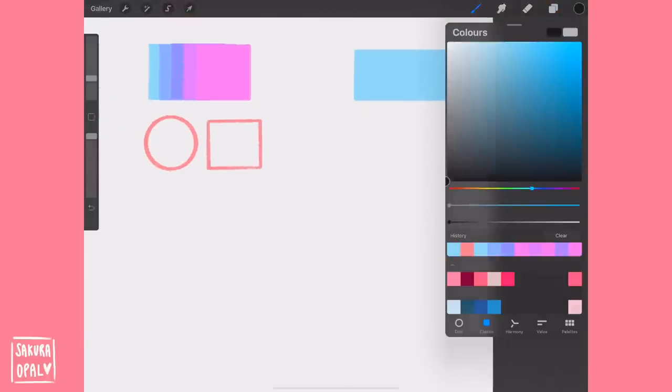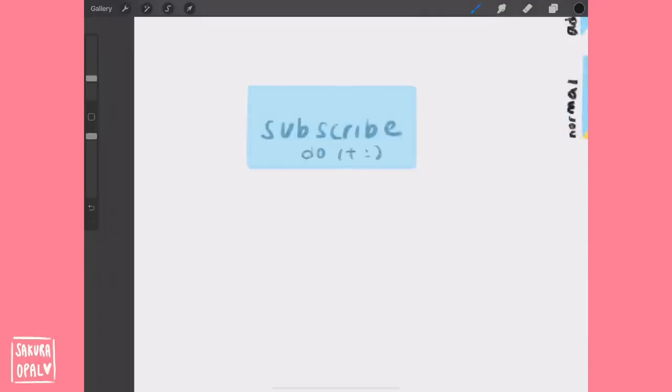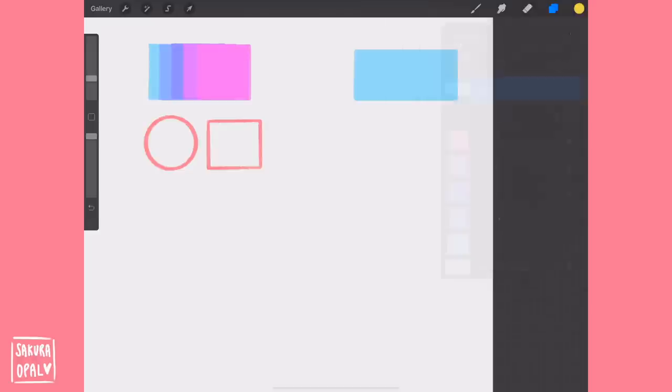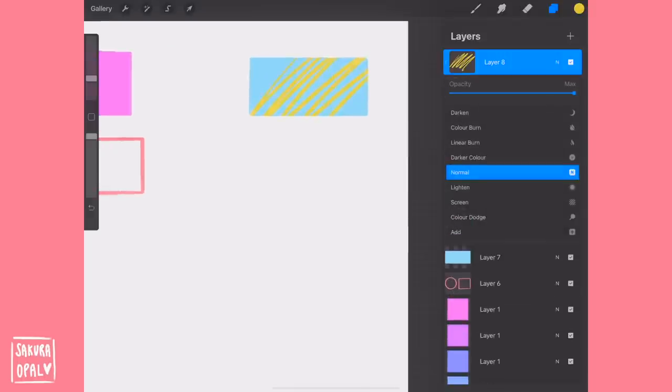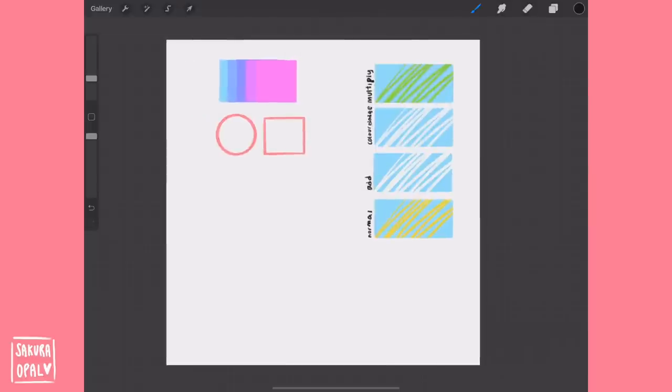Keep in mind layers — they're pretty self-explanatory: what you draw on top covers the layer below. You can change the opacity of each layer. There are also functions like clipping layers, which let you draw only within the shape you created, and the protect alpha/alpha lock function, which is similar but keeps everything on the same layer. There are also layer modes — I use Add, Luminosity, and Color Dodge for highlights because they're brighter and pop out more, and Multiply for shading.